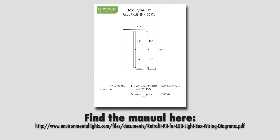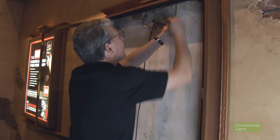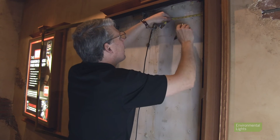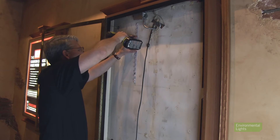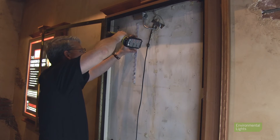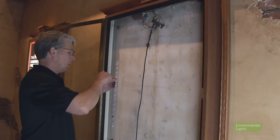Check our manual to determine how to position the bars and drivers. Center the bars and mark the box so you know where they go. Using a self-tapping bit, drill a hole in the back of the box and secure the top bar to the box using the Phillips screws provided with the retrofit kit.